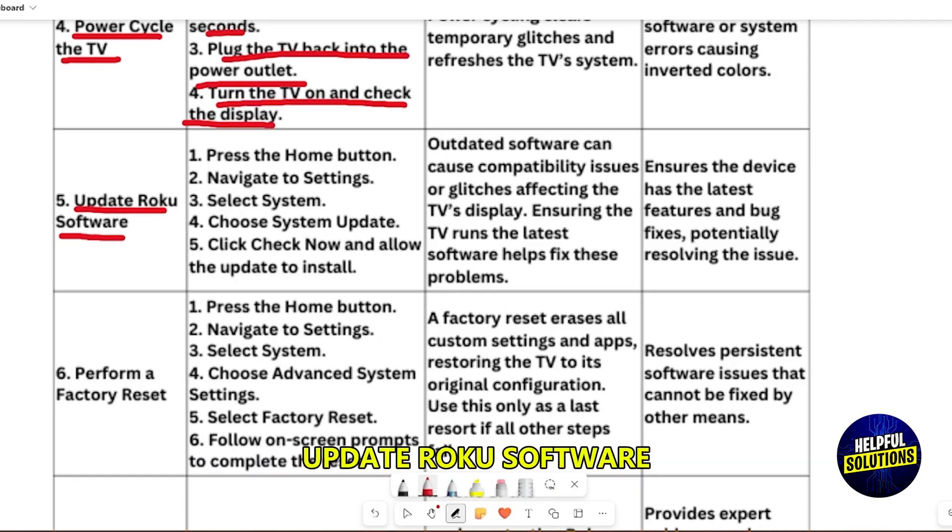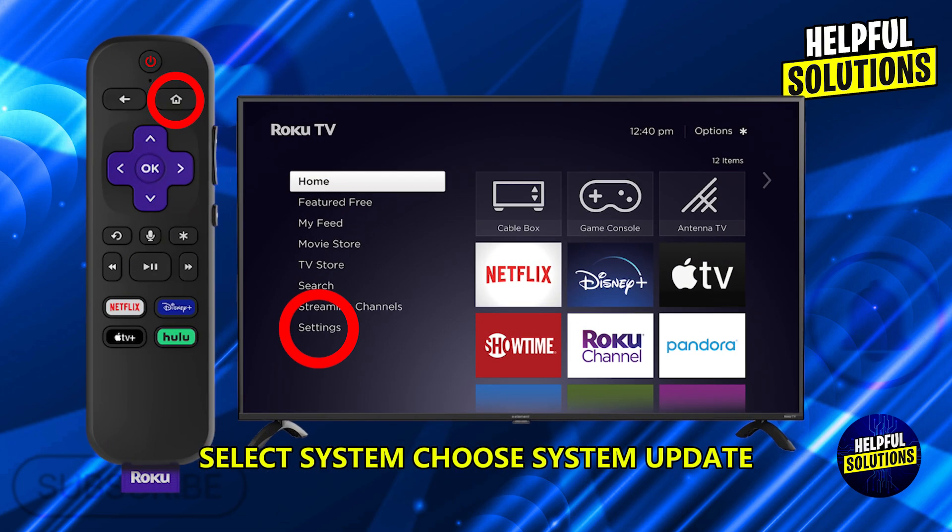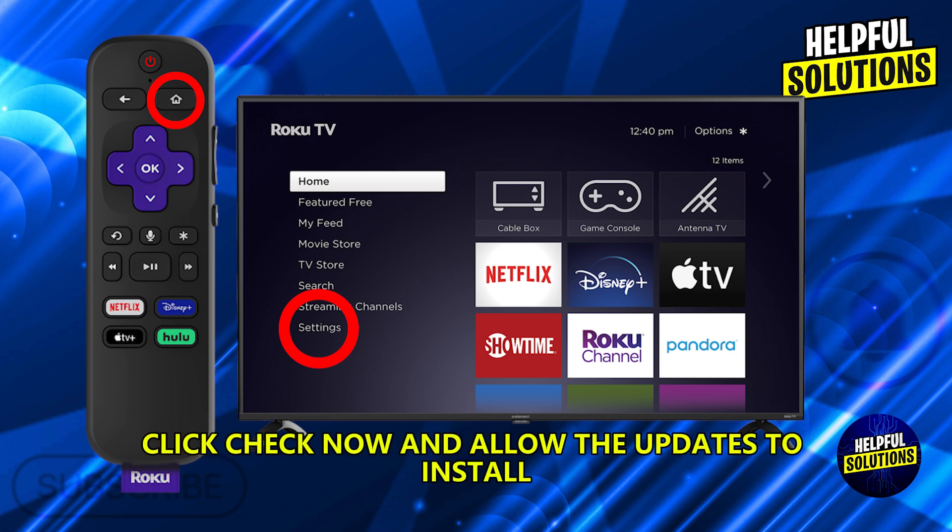Update Roku software. Press the home button, navigate to settings, select system, choose system update, click check now and allow the updates to install.